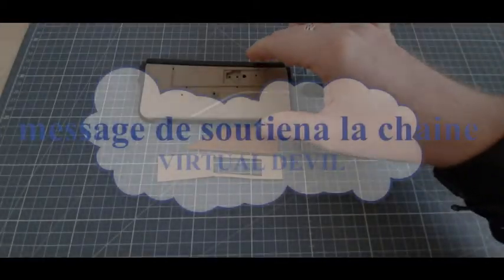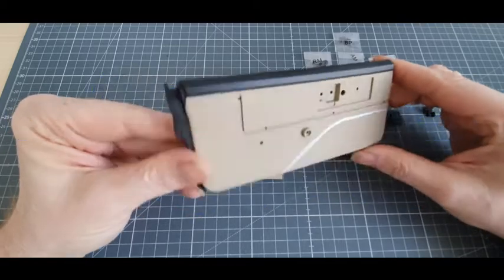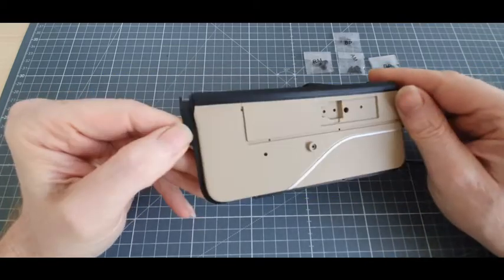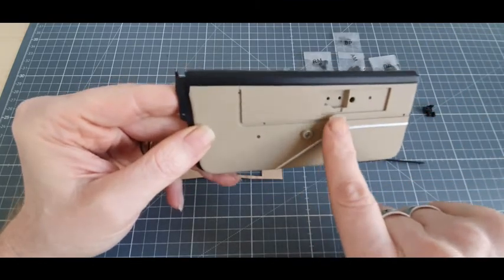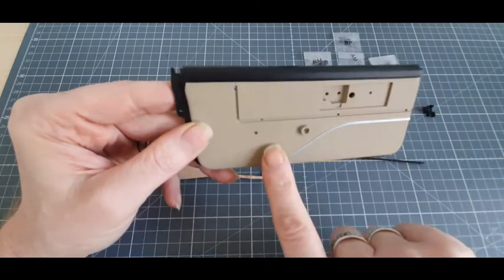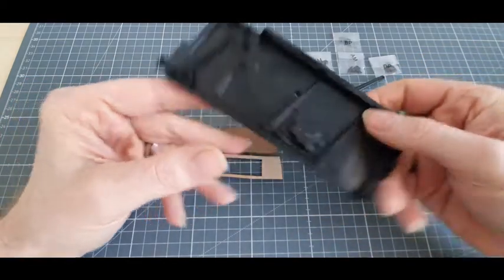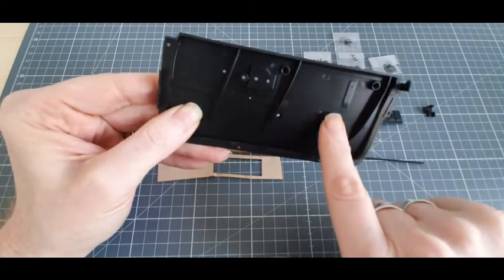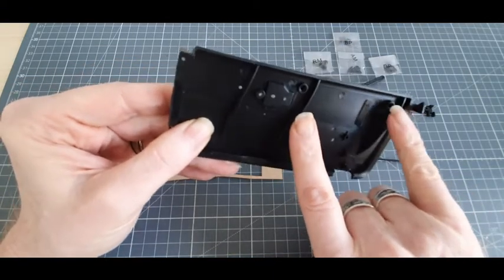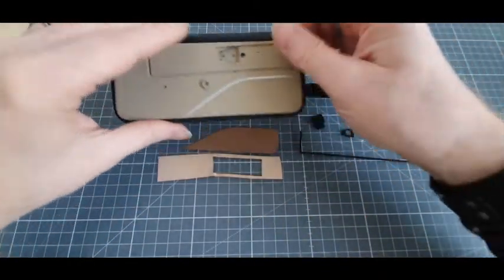Voici nos pièces. Déjà, la garniture côté intérieur, une superbe pièce. On voit bien qu'on a pas mal de petites choses à mettre dessus. De l'autre côté, nous avons les fixations, l'endroit pour les fixations des engrenages et l'emplacement pour la vitre. Assez sympa.